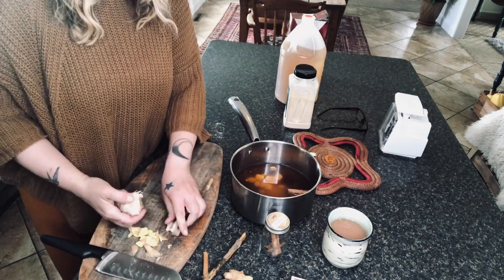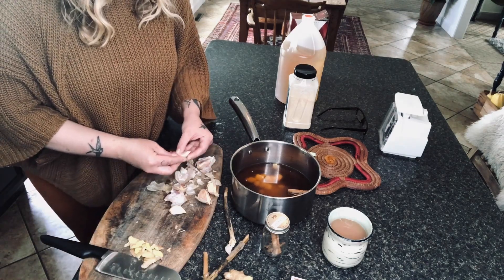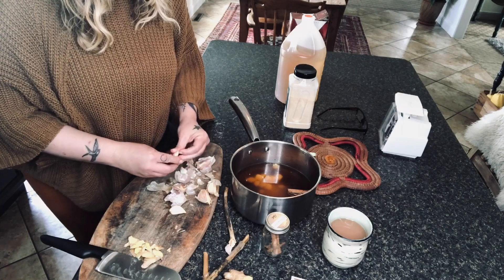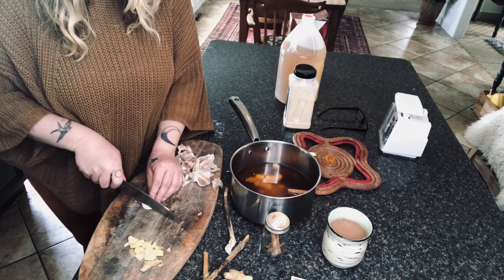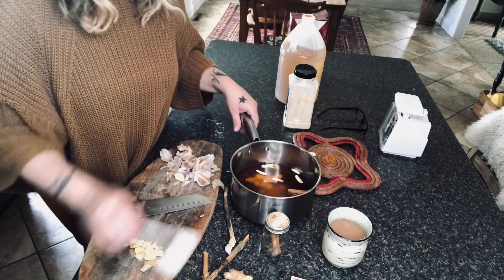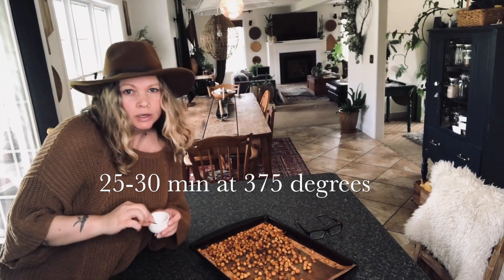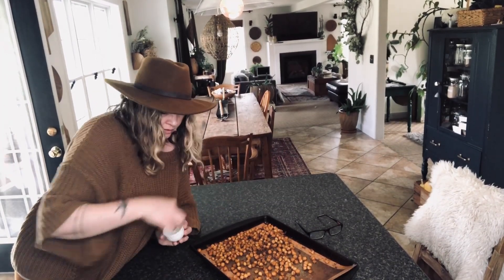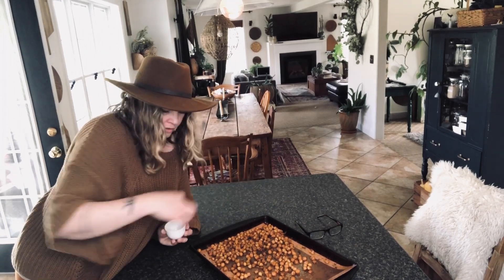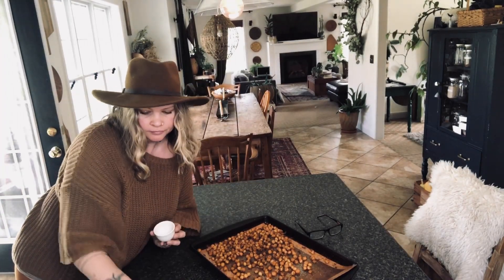Let me check on my garlic while we're here. I think we're going to use this piece. Gingery, garlicky beets. Taste test on the chickpeas — yep, they're done. A very important step is to sprinkle them with salt as they're cooling, because you'll never have added enough salt. I'm telling you right now. Then let them cool.